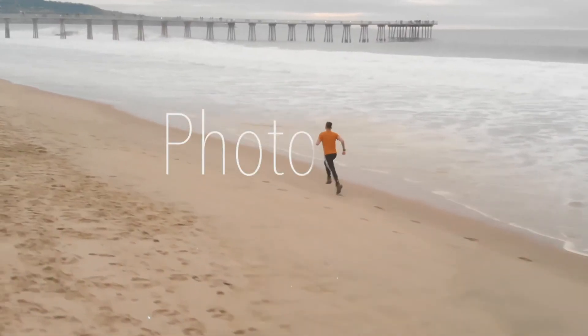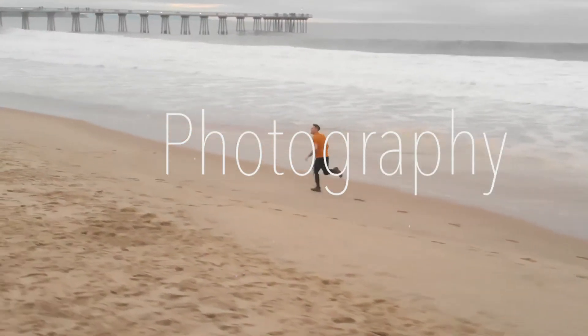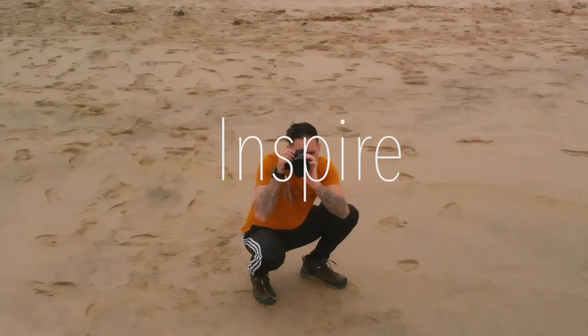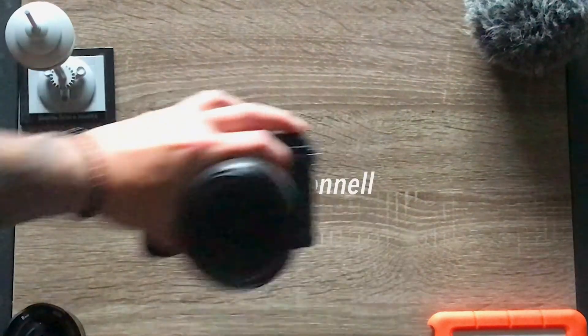Hey everyone, welcome to... What's that? We decided to go to Mount Rainier National Park and go hiking at Christine Falls, and of course an outdoor photographer like myself brings my camera — and a wide lens, an extra wide lens that I would like to get better landscapes with.